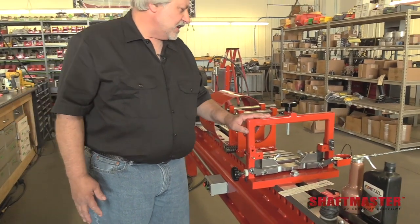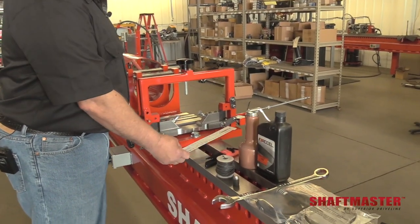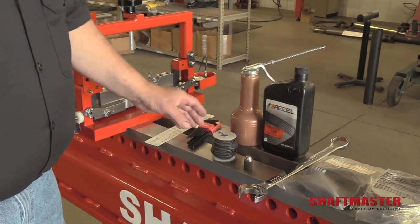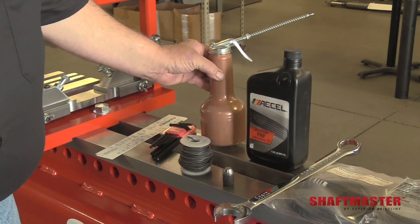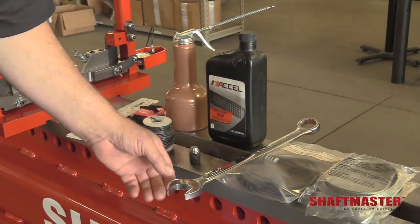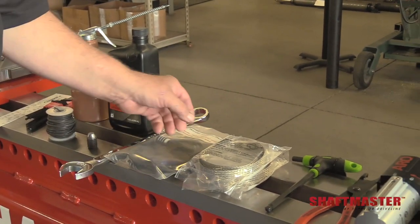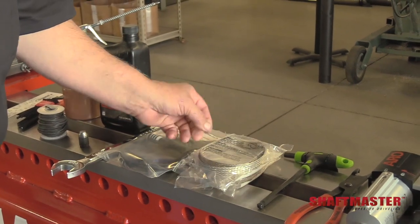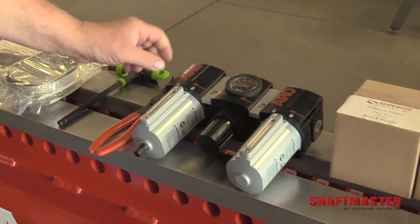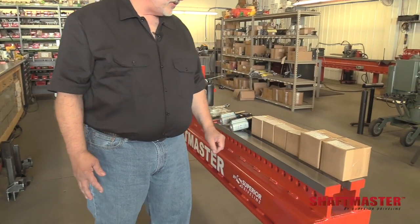We have the optional center bearing support. Other accessories that come with the machine are the identification tool for the U-joints, Allen wrench set, wire for holding the weights on, oil can, 10-weight oil, shorty set screw, inch-and-an-eighth wrench, a welder control switch, ground straps for the welder, T-handle, snap ring pliers, our three-piece oiler dryer regulator, and our six different sizes of driveshaft weights.